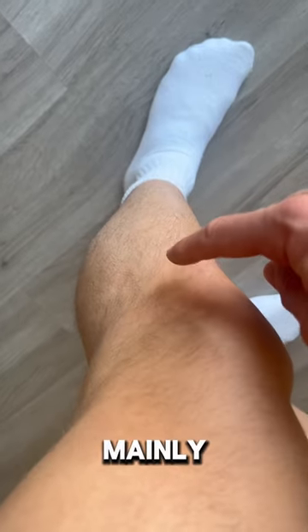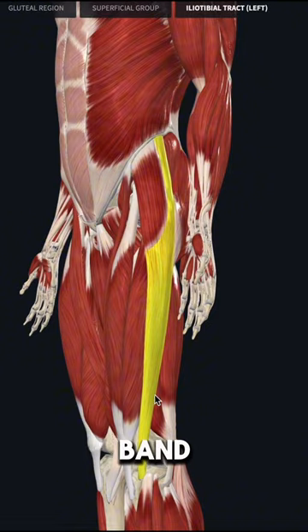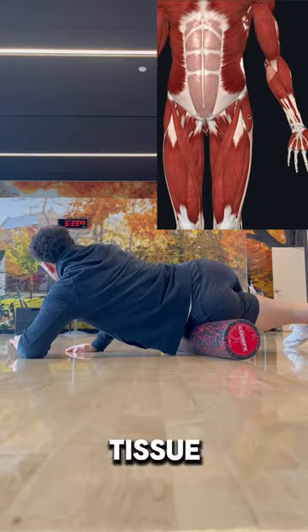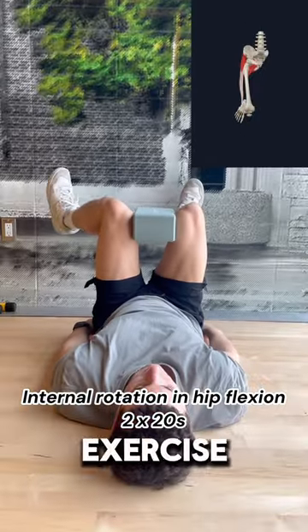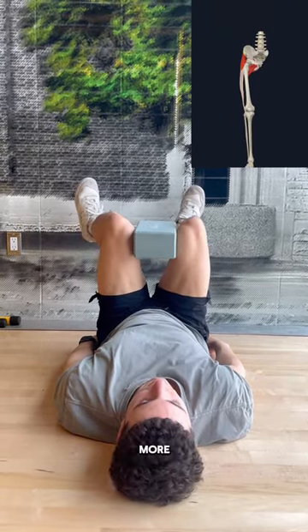But if the pain is mainly on the outside of the knee, then it's most likely due to something happening with the IT band. To help release it, we can do some soft tissue work with the roller on the TFL, and strengthen it with the exercise like in this video. Give these exercises a try and make sure to follow for more.